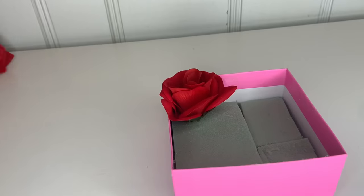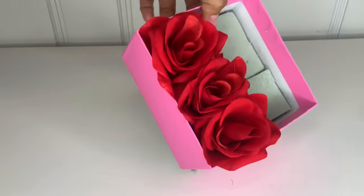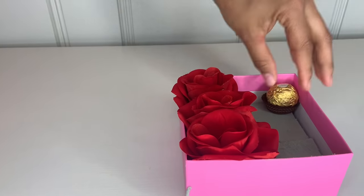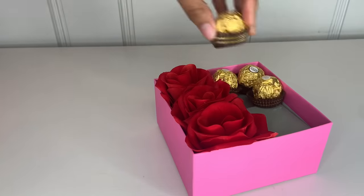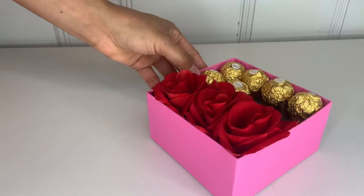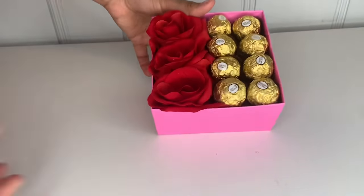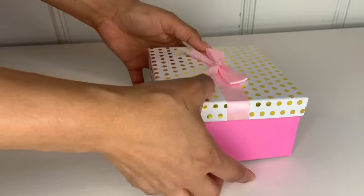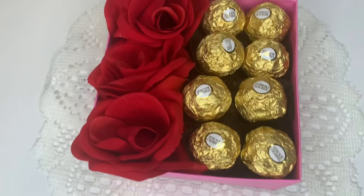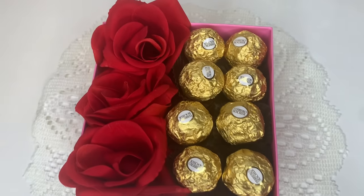Go ahead and grab your flower and start placing it inside. Here you can also attach it with hot glue if you want it to be secured in place. Then go ahead and grab your candy and place it inside as well. If you want, you can also place the candy with hot glue so it won't fall apart. Then just put your top on, and there you have your cute little present for your mother. I think this is super cute and easy to do.